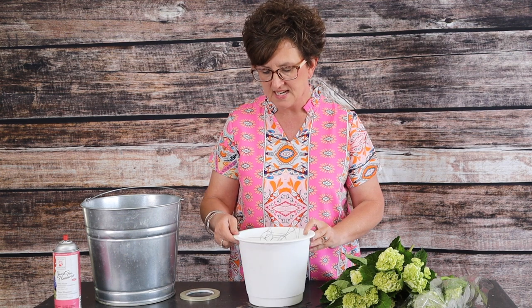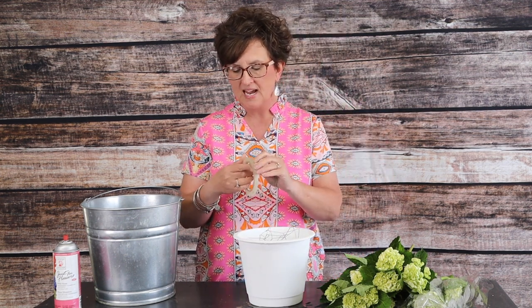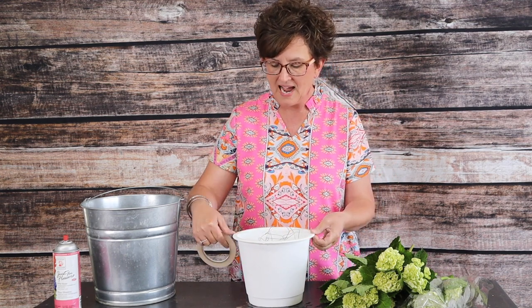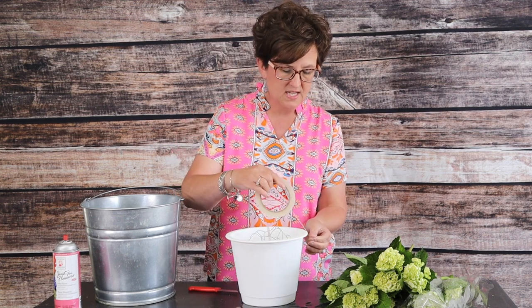Now to hold the chicken wire in place — it's not really secure on its own — I'm going to take some tape. This is just a clear floral tape. You can absolutely use a waterproof tape, but I am just taping across the top of this container to make sure the chicken wire stays in place.